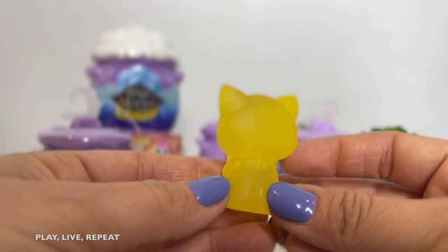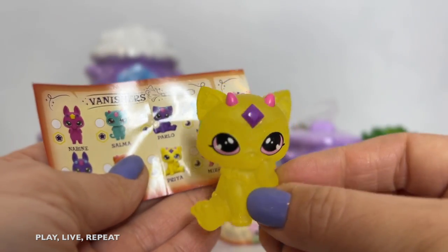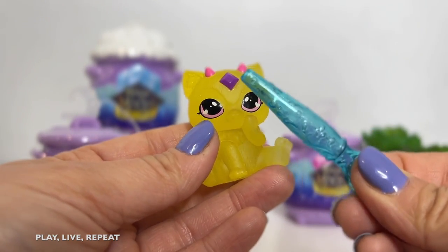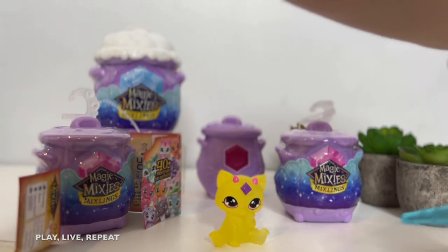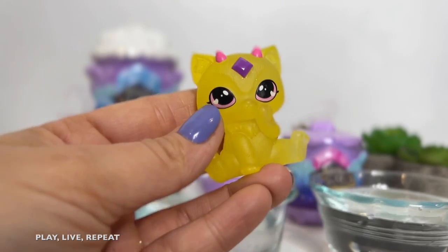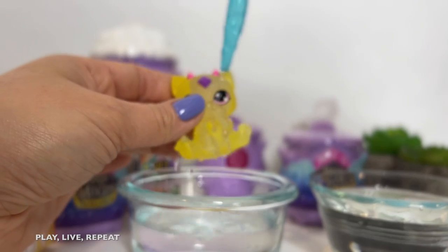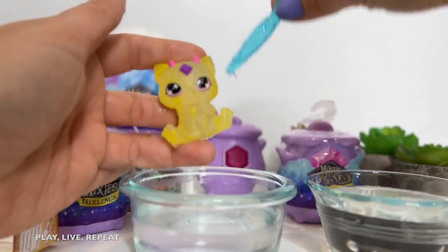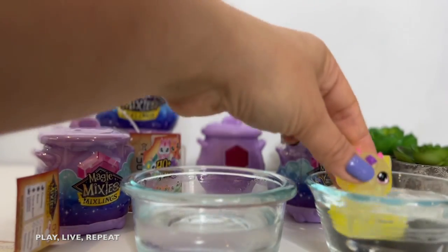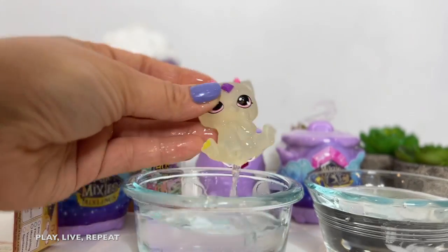It's a little adorable Magic Mixies Mixlings pet, and they all have their own magical powers. Her name is Priya, and Priya is actually a Vanisher. Priya came with her own magic wand that is actually like a dipper, and you're going to take hot and cold water and be able to make her disappear. You take the hot water and it turns her clear — it removes her outer color, which is yellow, and now she's completely clear. How cool is that?